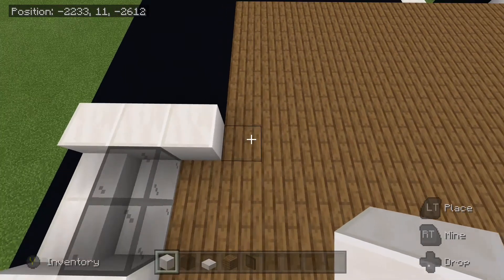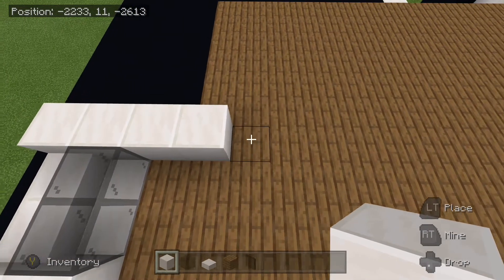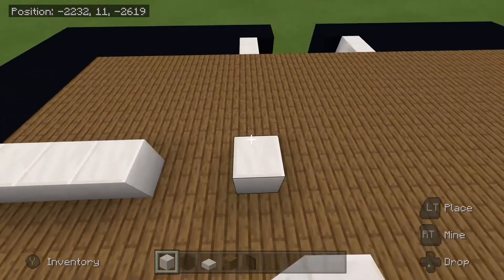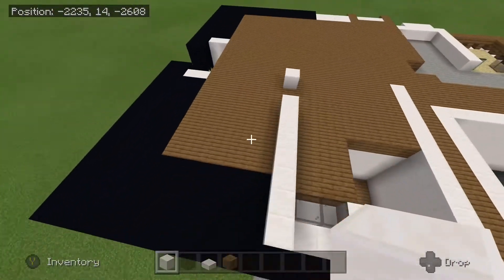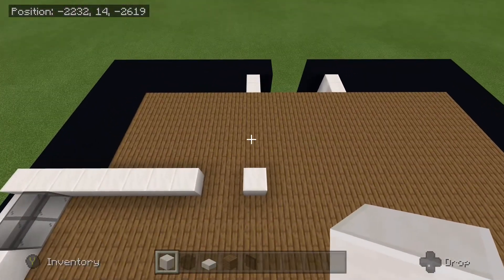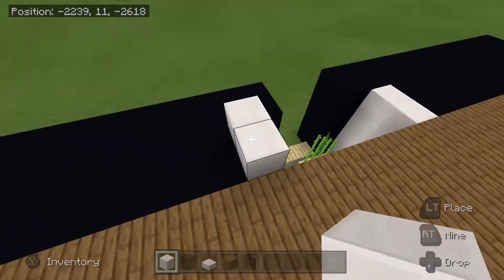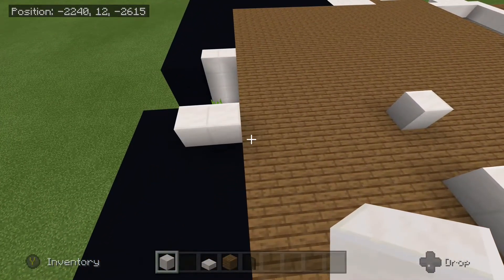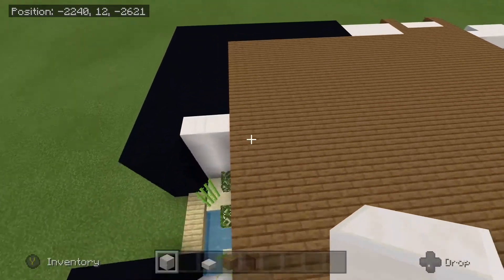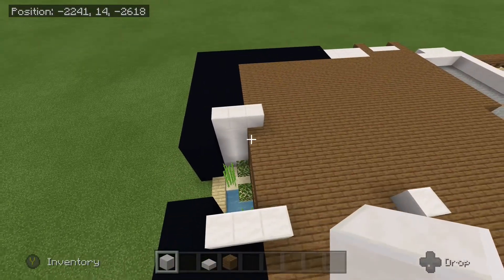And then we are going to come to the right, place another one. And then you are going to place down one, two, three, four. Leave a gap of two and place one like that. That should be straight in line here with those white quartz that are over here. You are going to bring two down like this. And then once you have done that, we will place one more in and then mirror this on the other side, so it should look just like that.